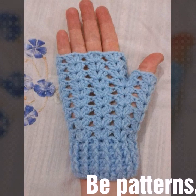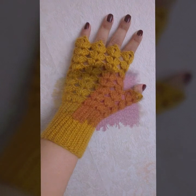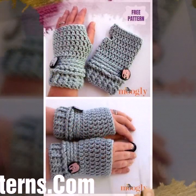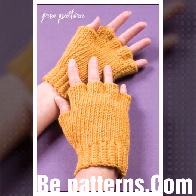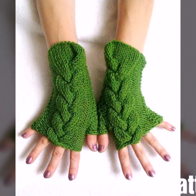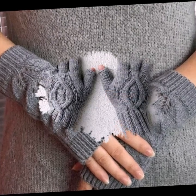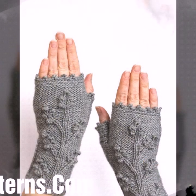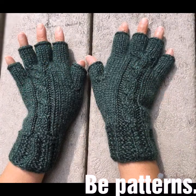Hi friends, how are you all? I hope you are doing very well. I'm back again with another outstanding, beautiful and attractive crochet fingerless gloves pattern. Today I am sharing with you homemade hand-added stylish crochet fingerless gloves designs in different colors and different designing ideas.